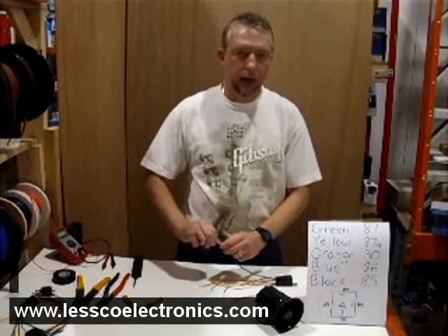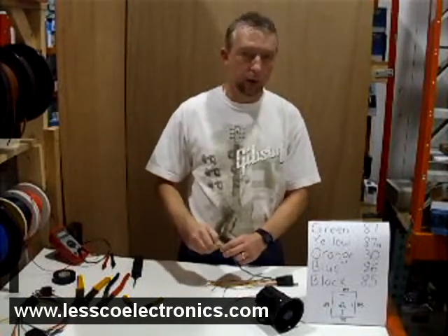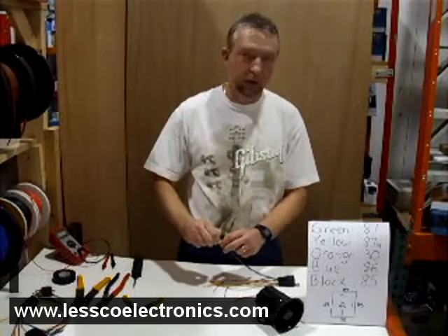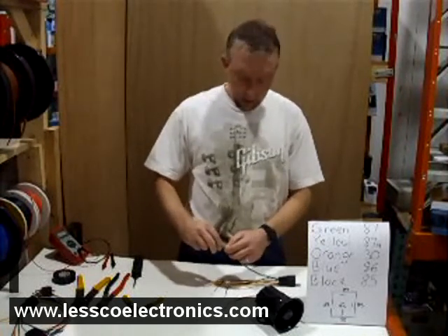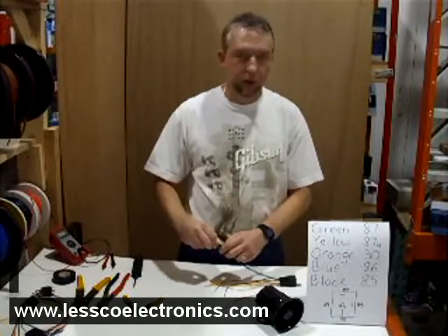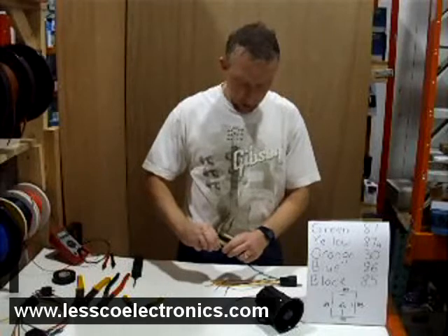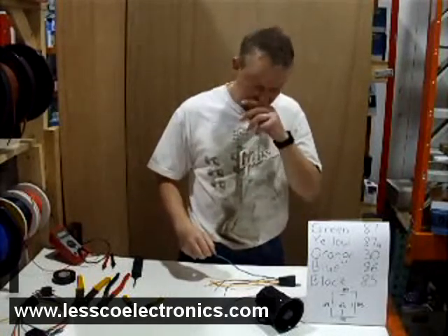Hello, in this video I'm going to show you how to add horn honk to a car alarm system that doesn't necessarily have a horn honk output — say if you have a basic entry level or middle of the road alarm, even if you have a really good alarm but the siren isn't annoying enough or you want to get more attention to your car when the alarm goes off. There's a pretty economical way of going about fixing that problem, and I'll show you exactly how you do it.